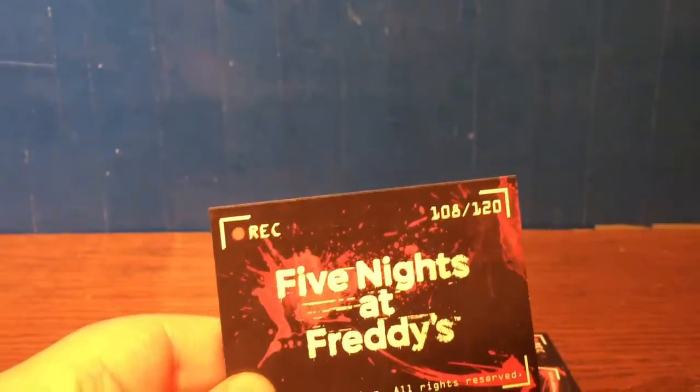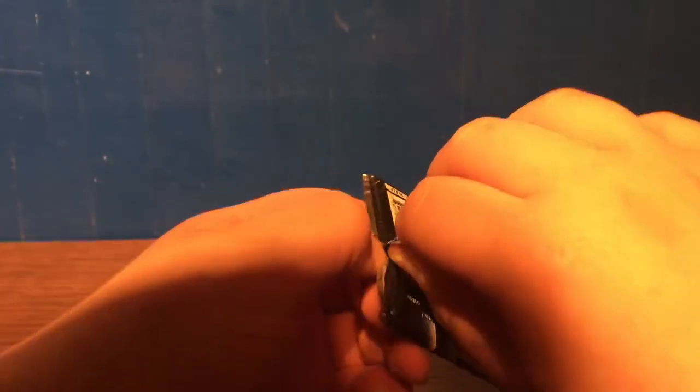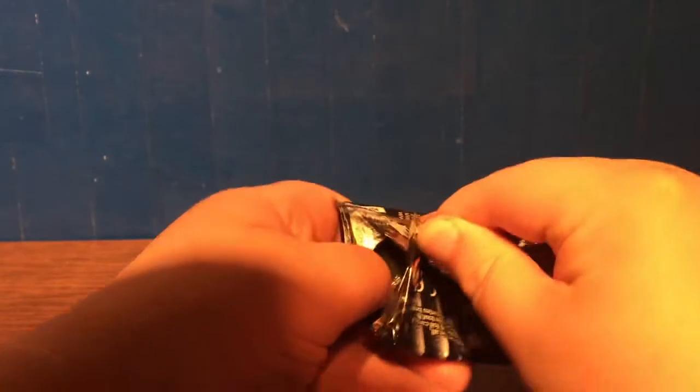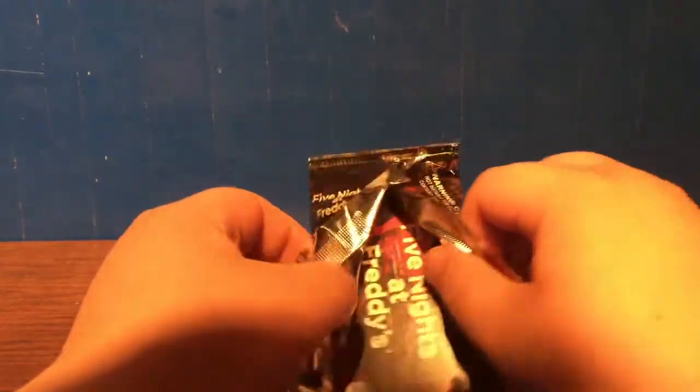Second pack — let's do it. These did release in 2016, I don't think I mentioned that. So these are about five years old. I kind of wish they did a Series 2 — I think it would have been a really cool idea if they continued it, but they didn't, unfortunately.